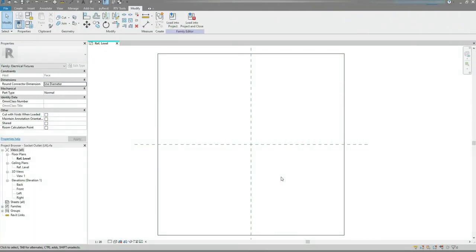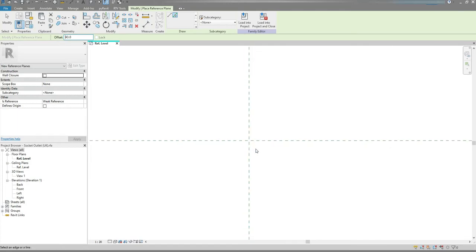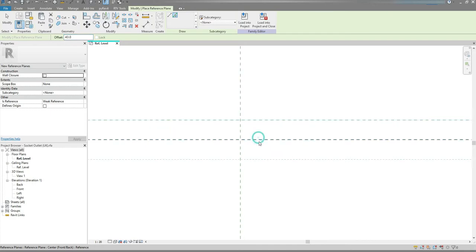Let's create 8 reference planes. I'm gonna need them to create a front plate and a back box. I'm gonna press RP on my keyboard, choose Pick Lines option from the Draw panel, and set the Offset to 33. I'm gonna create outer reference planes for the front plate: top, bottom, left and right.